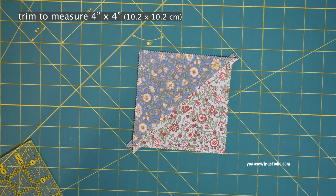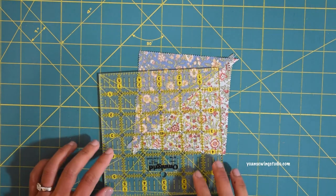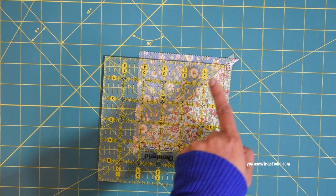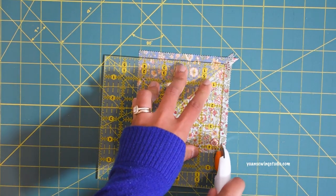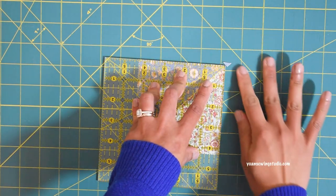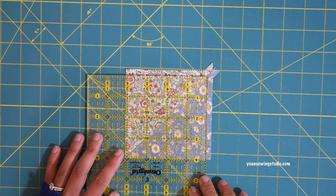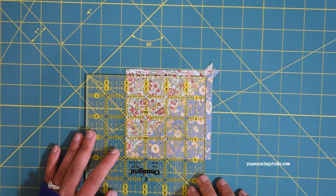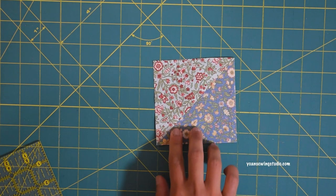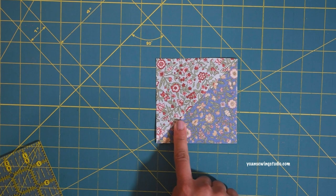Now we're going to square this up so it measures a four-inch square. Take your square ruler and align the diagonal line of the fabric with the diagonal line of the ruler. First trim off just a little bit — about a quarter of an inch — to straighten the edges. Flip to the opposite side, align the edges at exactly the four-inch point, and trim. You now have a four-inch half square triangle. Repeat to make a total of 12 half square triangles.